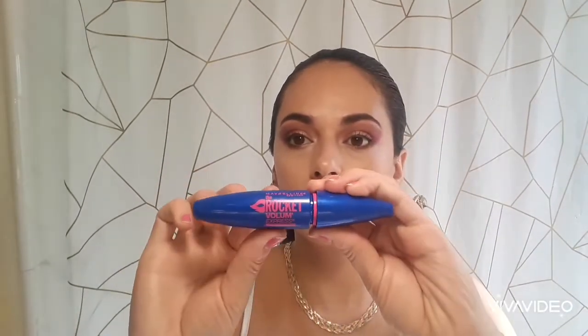For my eyelashes, I'm curling them with the Tarte eyelash curler. I already applied the mascara — the Maybelline Rocket Volume Express — so my eyes look big and open. My eyes aren't that big, so I need all this to make them look extra bigger. For the eyeliner, I'm going to be using the Mary Kay eyeliner.